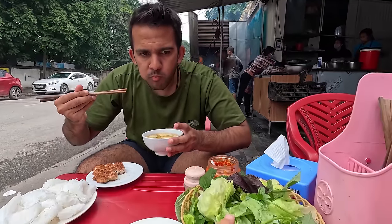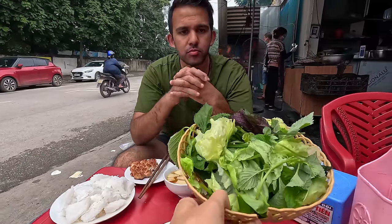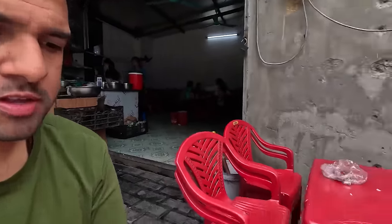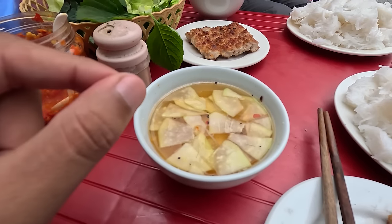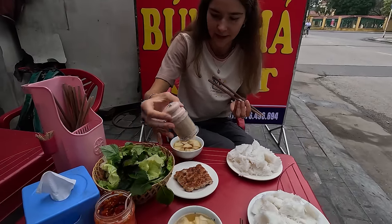The meat melts in your mouth — very nice flavor of pork, you can tell they've seasoned it really well. The soupy sauce — I'm guessing it's fish sauce with some radish — it soaks up the flavors into the noodles. What I love is adding all of these leaves, like salad, because it gives freshness to the dish. This one's a bit different to Hanoi — it has more of a sweet and sour flavor.